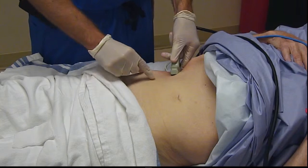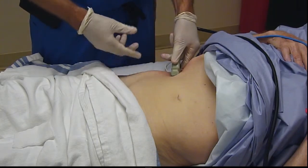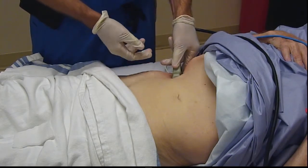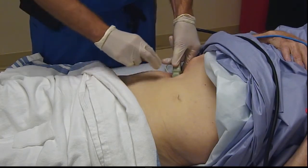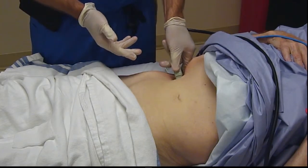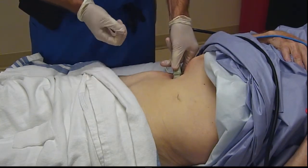For the ilioinguinal and iliohypogastric nerve block component we're targeting indirectly via this TAP block, we're looking at about a T12 to L1 dermatomal innervation. Those are the primary lower dermatomes that matter for surgical anesthesia for an inguinal hernia repair.